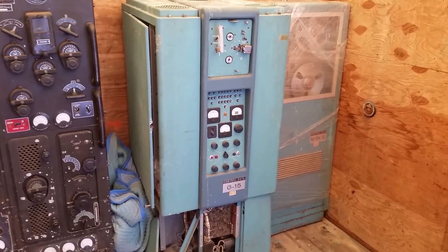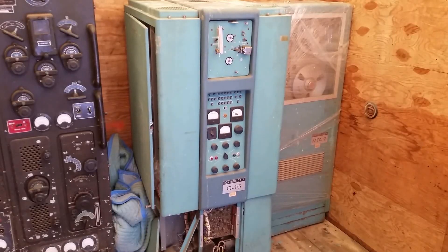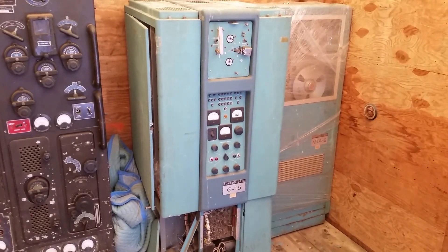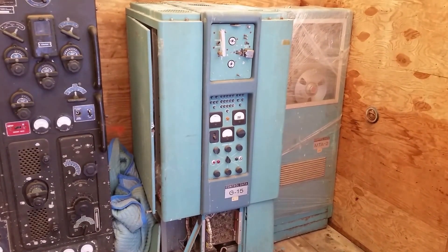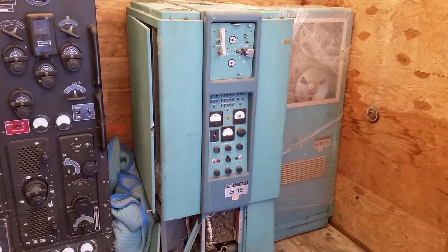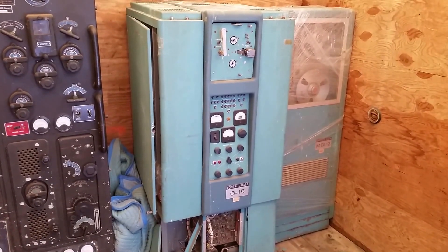It's got 350-some odd tubes, only three types, but it does a lot. It's a drum-based machine. They're from the late 50s. This is, I think, one of the later production ones — it's tagged as a Control Data.